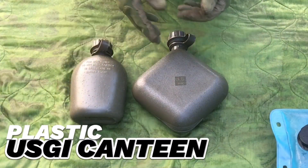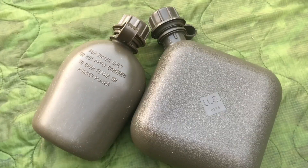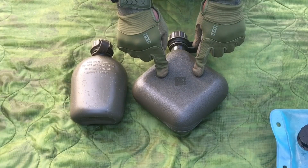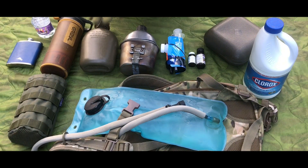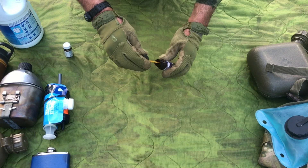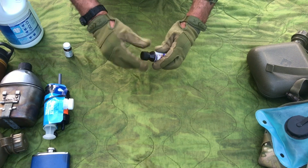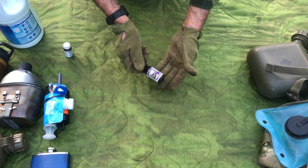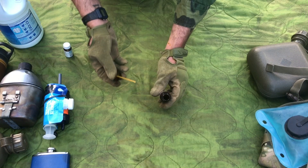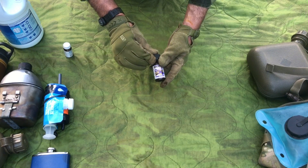United States military issue plastic canteens — great pieces of kit. This is the two quart and one quart. Excellent pieces of gear. Two percent tincture of iodine: if you research it and find out how many drops you need per the amount of water you have, it comes with a little dropper. You drop it in, let it sit, and you've got disinfected water. This also acts as medical — any wound you get, place the two percent tincture of iodine on it. It's a multi-purpose tool you want to be carrying.